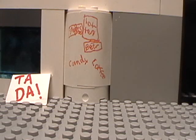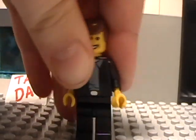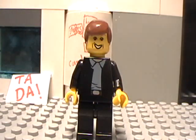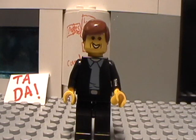Actually, here it is. I got Jeff Dunham — however you want to pronounce it, I really don't care, he's not me. So I made three of his puppets and I'm planning to make them all.